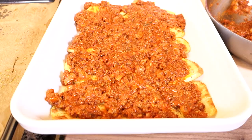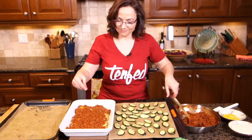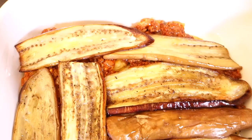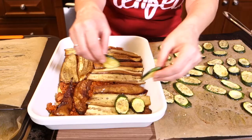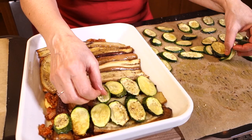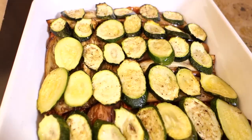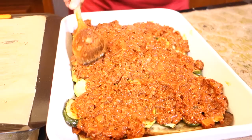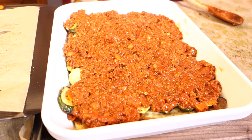Now the veggies. I'm going to go in first with the eggplant, just laying them on top to cover — I don't need to worry about how they look. Now the zucchini. My dad could never remember that we call these zucchini in English, so he always called them courgettes. Next layer: meat again.